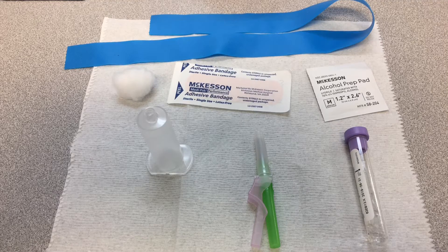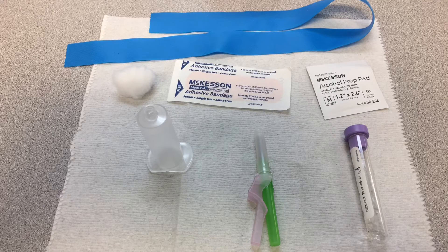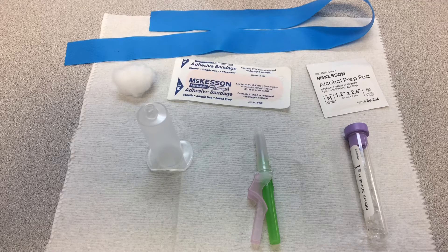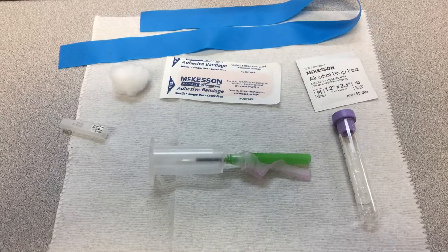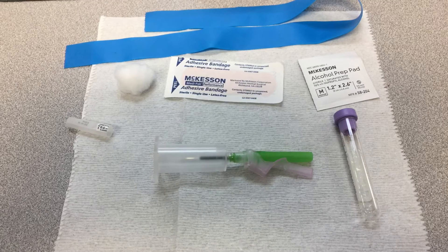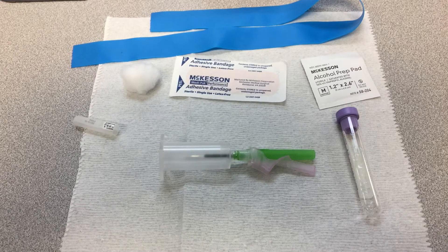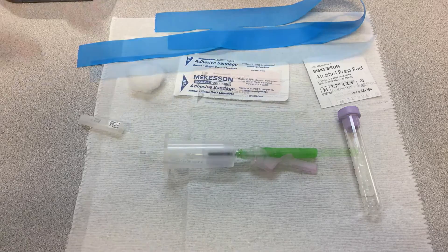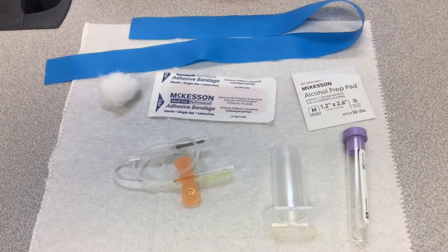This is a setup for a blood draw using the vacutainer method. You'll need gloves, a tourniquet, cotton, a band-aid, alcohol prep pad, transfer tube, transfer needle, and any collection tube — I'm just using the lavender tube. You'll connect the transfer needle to the transfer tube, and once you find your vein and you're in, you'll bring the tube into the transfer tube which punctures the needle inside. Once you're in the vein you just pop the tube in and it will collect the blood for you.